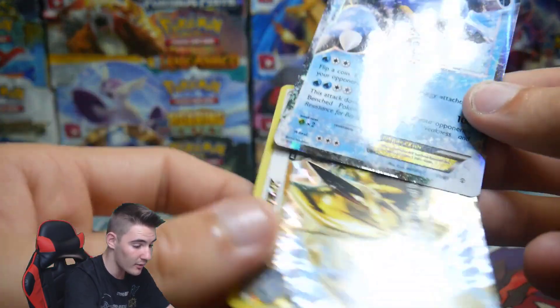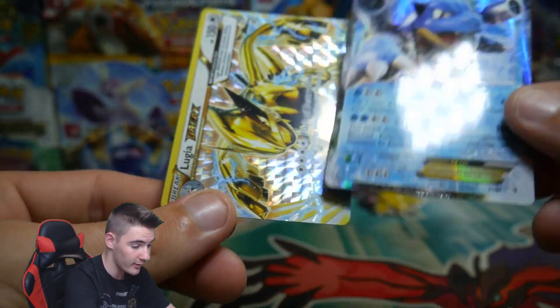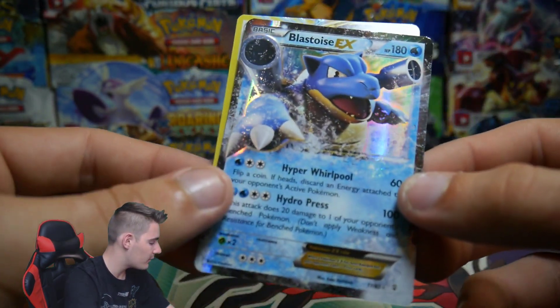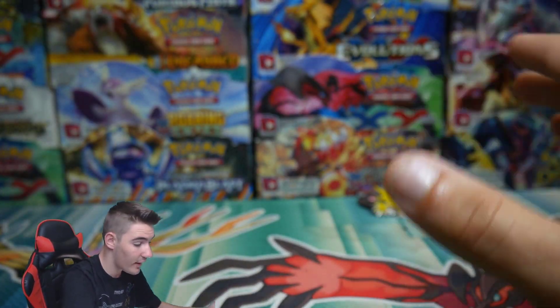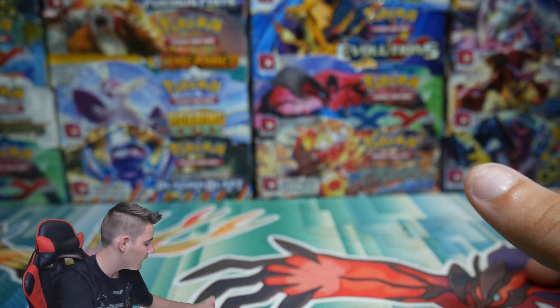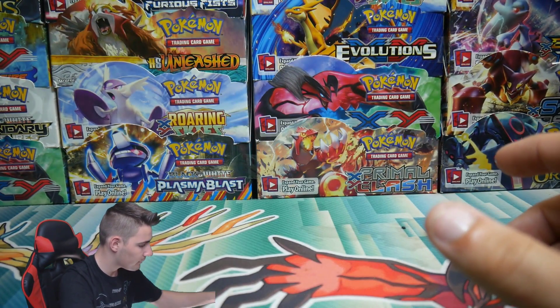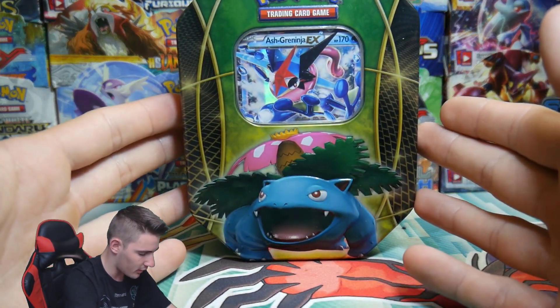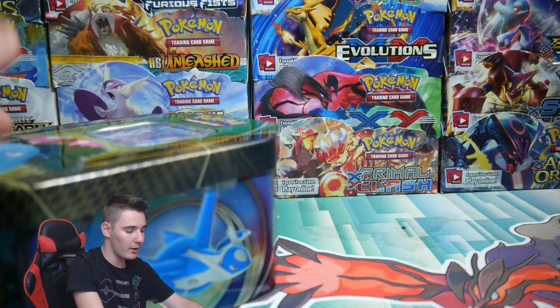I just thought it was a promo — I did not realize. I just saw it and was like, that is sick, that is absolutely awesome. I did buy all of them at that place, so that is so awesome. I can't believe that. Let's move on — we'll go with the Ash Greninja out of the Venusaur tin next.